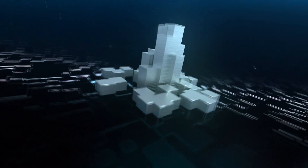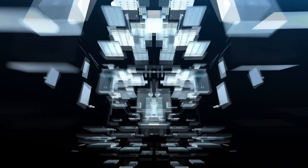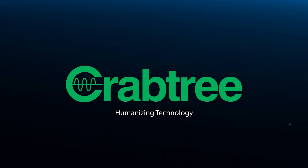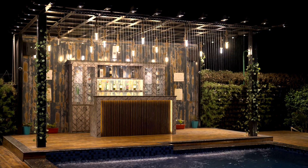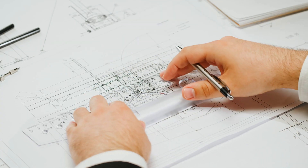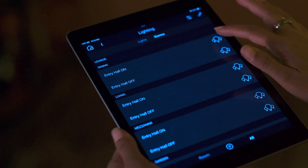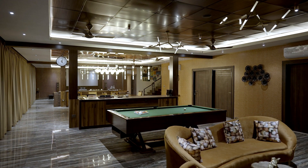Crabtree home automation solutions use state-of-the-art systems with programmable logic to automate both simple and complex tasks, and enable remote controlled operation and monitoring of devices with just a single touch. Whether planning electrical systems for new construction or converting your existing electrical infrastructure, Crabtree home automation offers a versatile range of solutions to easily create a smart home.